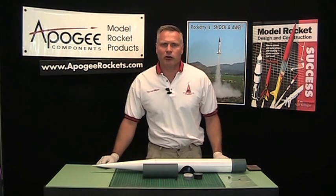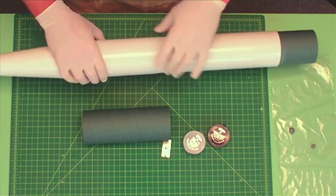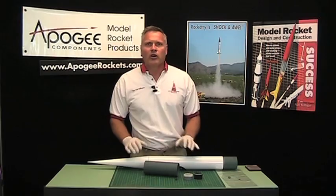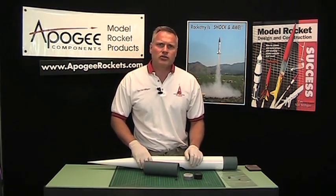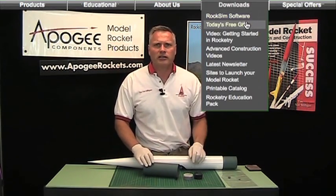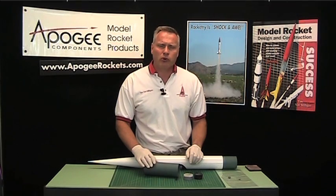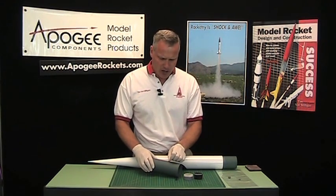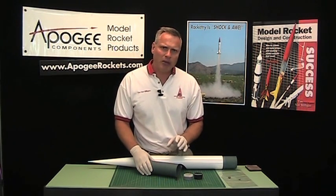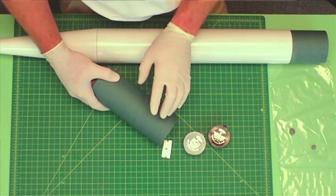Hi, I'm Tim Van Milligan from Apogee Components. Many people have asked me how to get a nice finish on your rocket with all these deep spirals in the paper tubes. As I've shown in my basic construction videos, which you can get from the Apogee Components website — just go to the download link at the top of the page — I talk about using regular sandable primer to fill these spirals. The only time I use something other than that is on high-power tubes, particularly tubes made out of the blue tube material or ones that are phenolic.